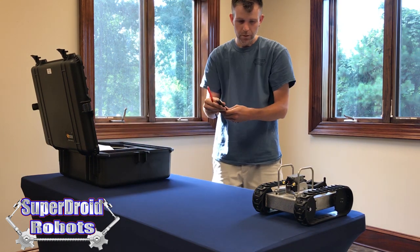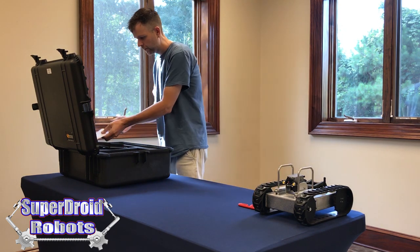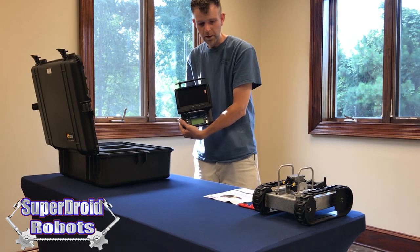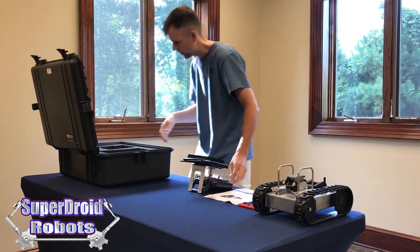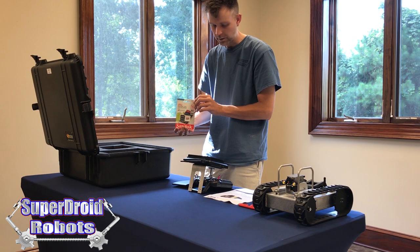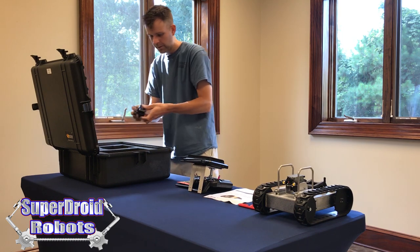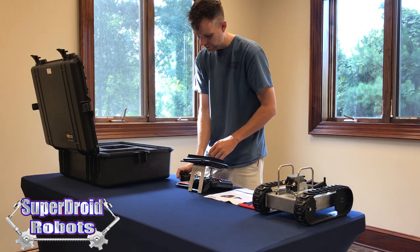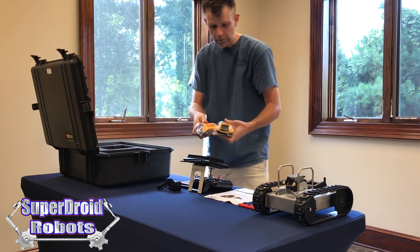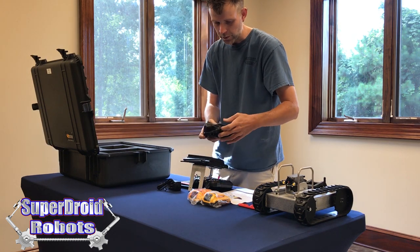Underneath the robot are the wheelie bars and the tool for attaching them, assuming that you ordered that feature. The manual for the robot. The remote control and monitor for viewing the video from the robot. The sun shade for the screen to help reduce glare. The SD card to store your photos and videos. The charger for the monitor. Two DeWalt batteries that the robot will run off of, and the DeWalt charger for those batteries.